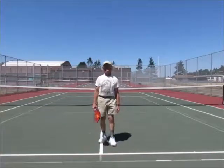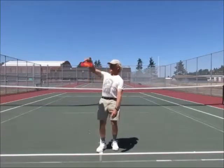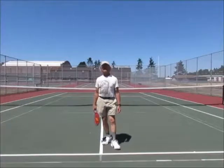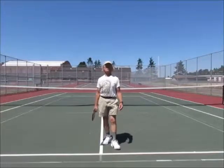One of which is that people tend to want to use a lot of wrist. The problem with using a lot of wrist is that you get a rapid angle change of the paddle. So again, we're back to timing errors.